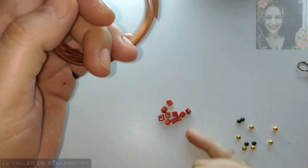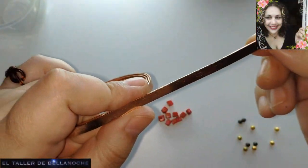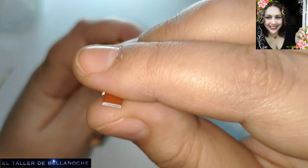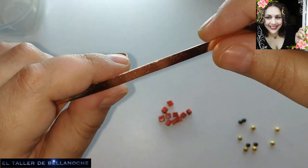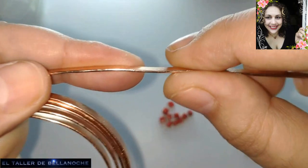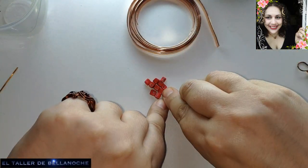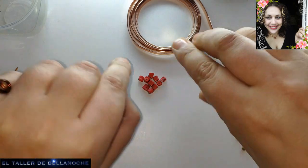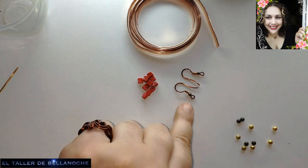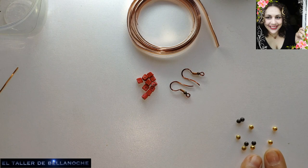For this work we are going to use this flat wire, it is copper-plated aluminum, 6mm wide by 1mm thick. I am going to use these pieces in the shape of cubes — well, they are similar to cubes. We also have 2 hypoallergenic hooks made by hand with enameled copper and golden and antique bronze colored beads.